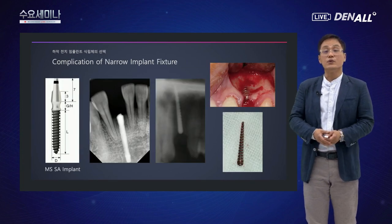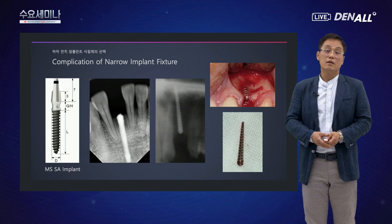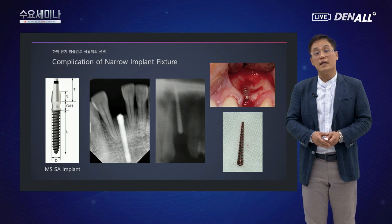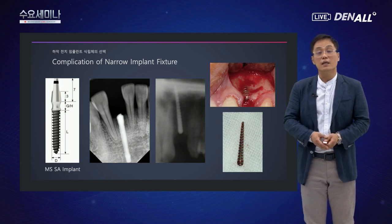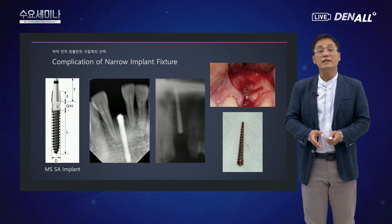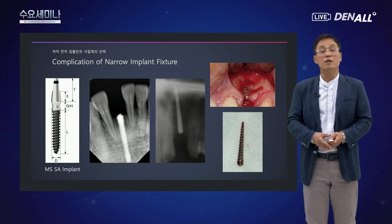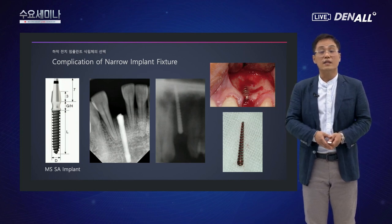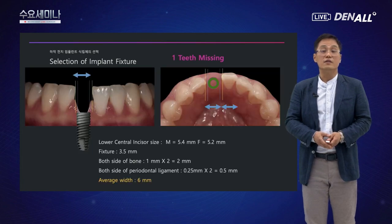원바디 임플란트도 주의해야 할 점이 있습니다. 컴플리케이션으로는 픽스처와 보철물 사이에서 골절이 발생하는 경우가 있습니다. 방향이 좋지 않거나, 너무 높은 토크로 식립하면 임플란트 목 부분에 힘이 집중되어 부러지는 경우가 있습니다.